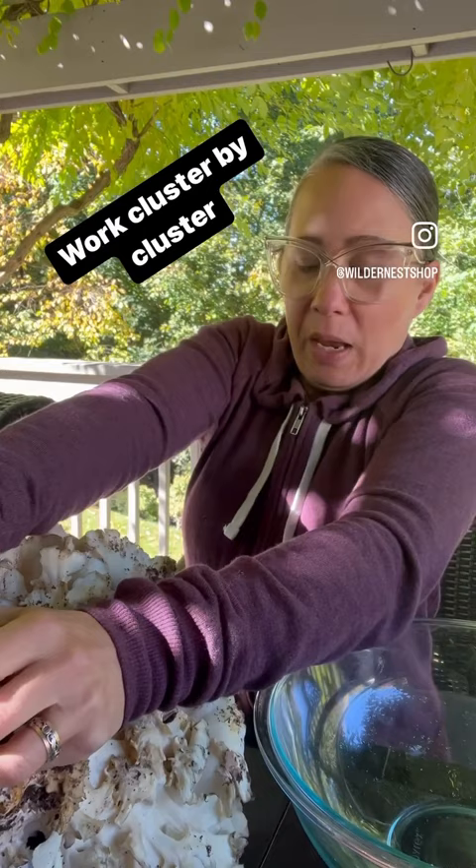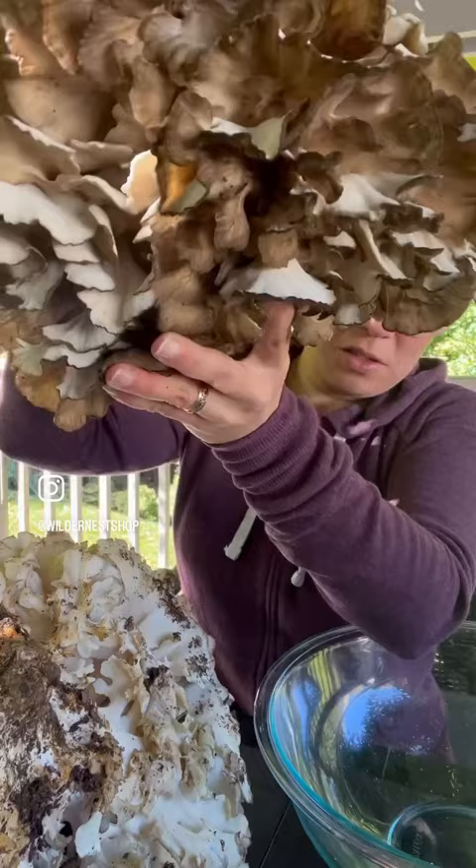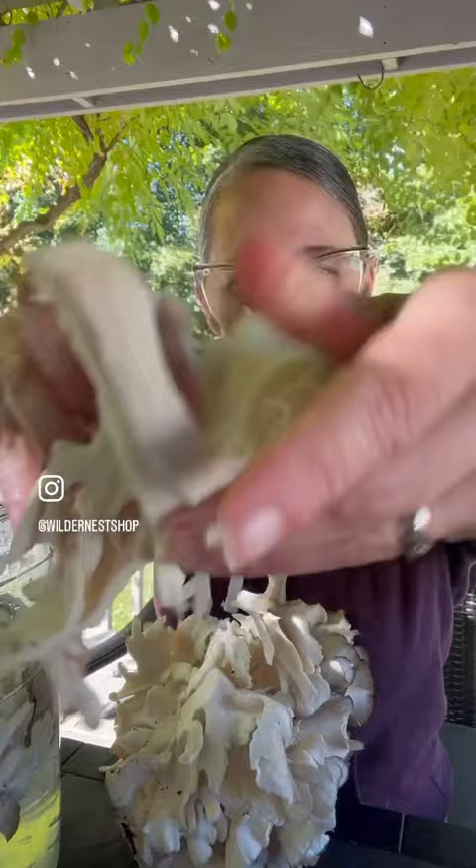Now it's time to clean this bad boy up. First I have to separate this because it's 14 pounds and it's very hard to manage, so we're gonna work cluster by cluster. Let's start with this one. This part I cut off and throw out, then separate these out layer by layer and put them in your bucket of water.